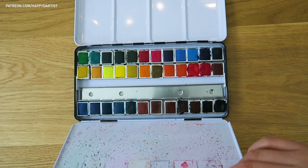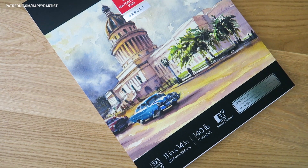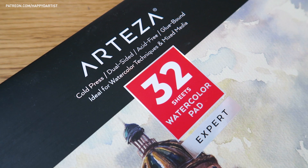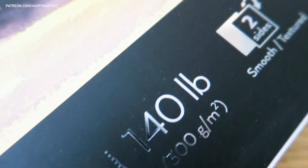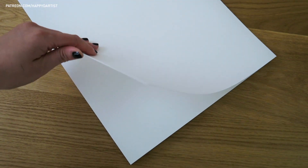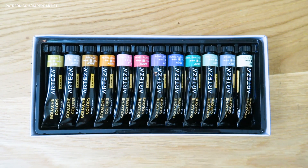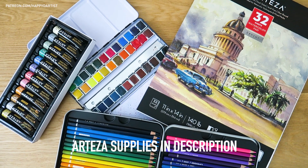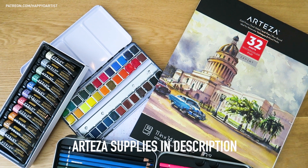First off, I primarily used this set of 36 premium watercolors. This 11 by 14 watercolor pad containing 32 sheets of expert quality watercolor paper. Each sheet of paper is double-sided and I used the front side because I just love the texture. And for the finishing touches, I used colored pencils and metallic gouache. I'll be leaving the links to purchase these supplies along with a 10% off discount code all in the video description.